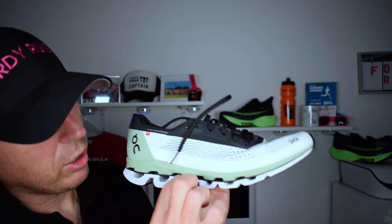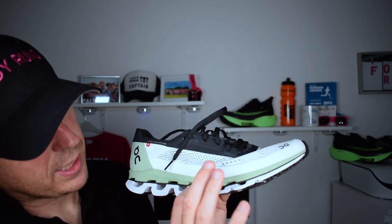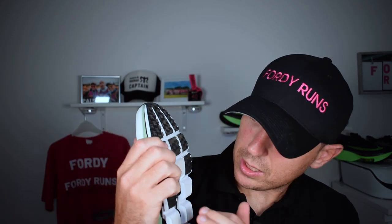What's cool is you can actually see the Speedboard — the carbon plate — running all the way through the shoe. Then you've got the CloudTec pods, which if you're new to On Running, are basically shaving weight while giving you responsiveness in the midsole. On the outsole you've got plenty of grip, with slightly exposed CloudTec but rubber in all the right places.